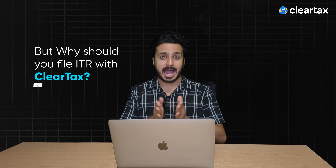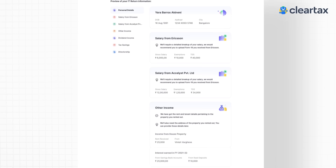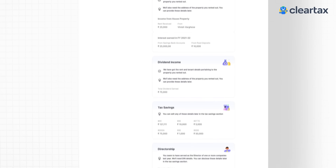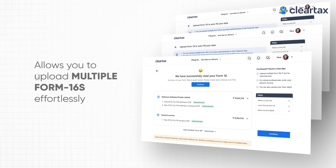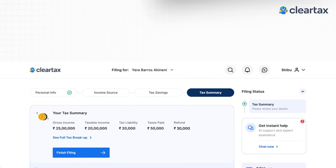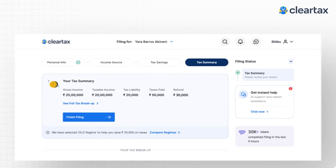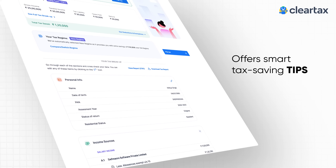But why should you file ITR with ClearTax? Because we make it incredibly easy and efficient. Our platform auto-fills your data from Form 16 in seconds, allows you to upload multiple Form 16s effortlessly, and eliminates tedious manual entries. ClearTax ensures accurate tax calculations, automatically picks the best ITR form and tax regime for you, and offers smart tax saving tips.